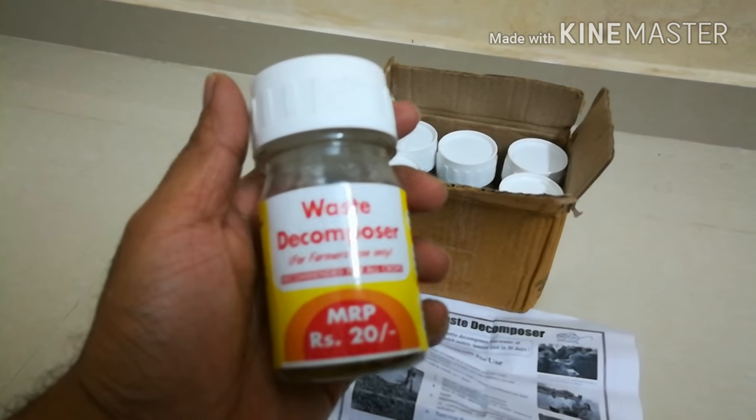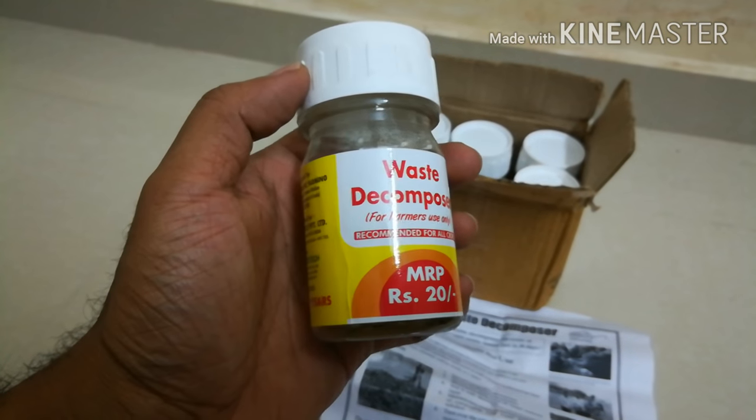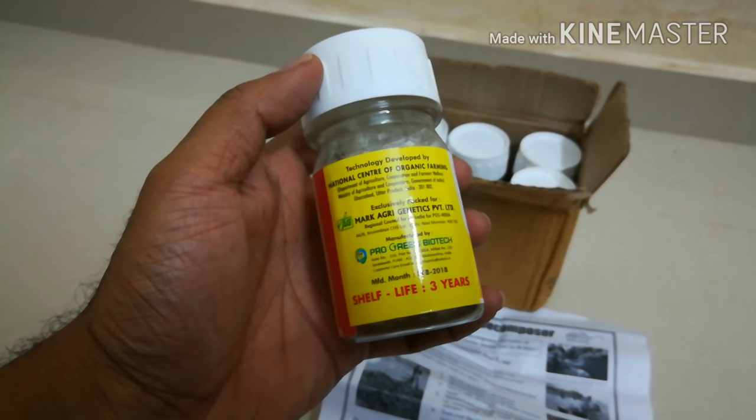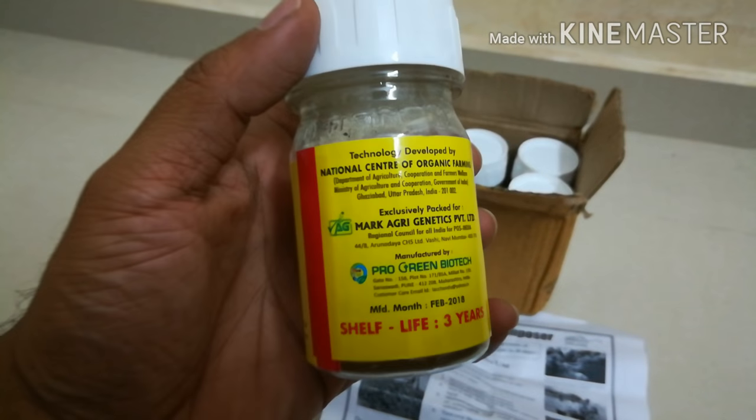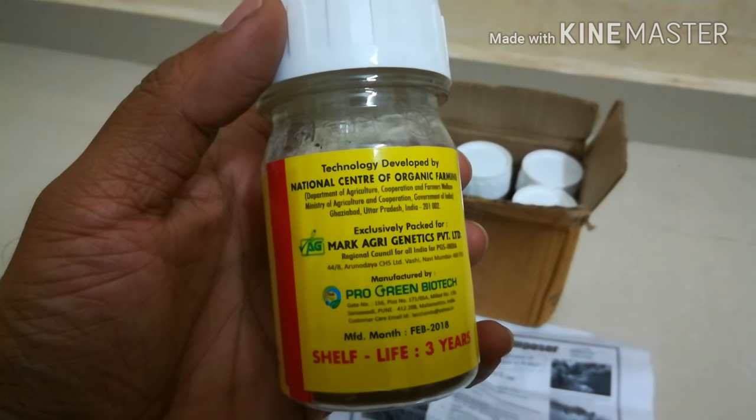The one which you're watching in this video is the waste decomposer bottle. The MRP of this bottle is 20 rupees, and you can see the shelf life is three years.